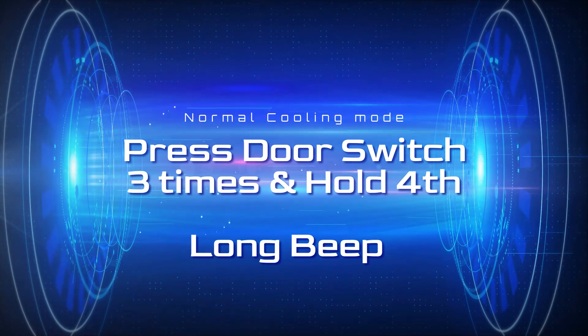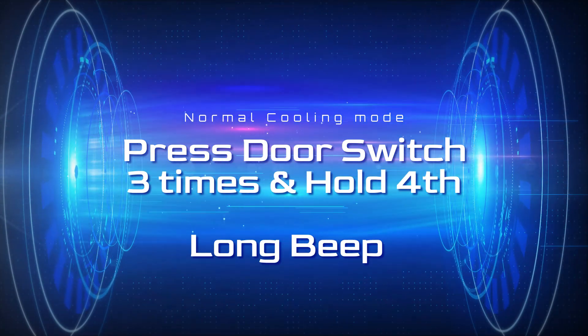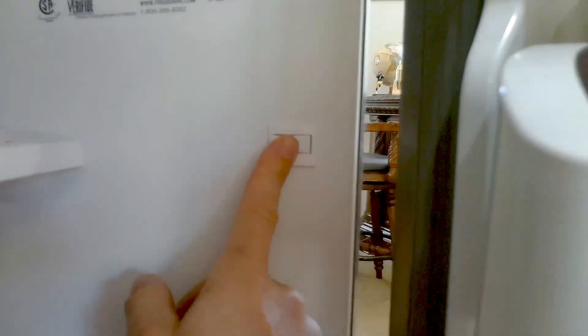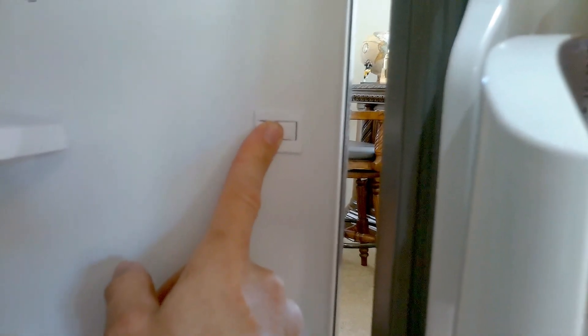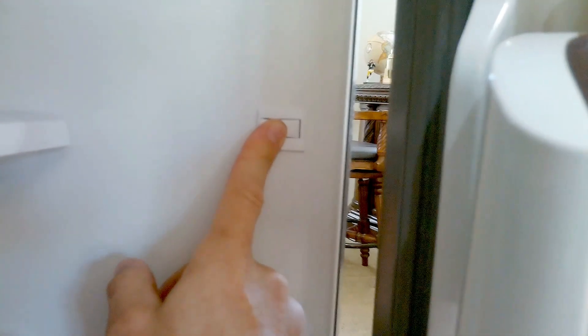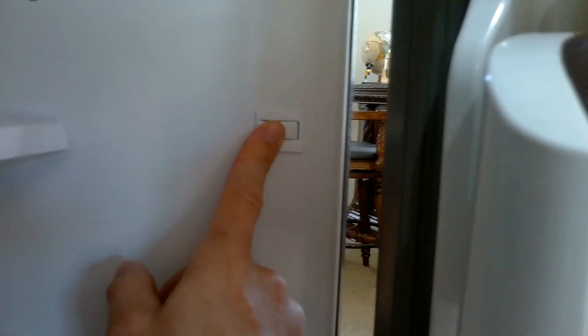Let's place this into diagnostic mode. You're in normal cool mode, so you're going to press the door switch down three times and hold the fourth one. Let's slow it down: one, two, three, and hold the fourth one. Then you'll get a long beep and let go of the button.